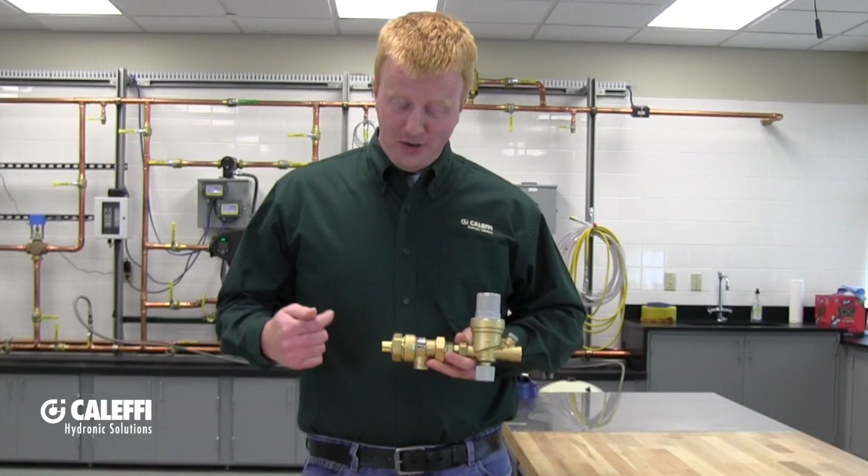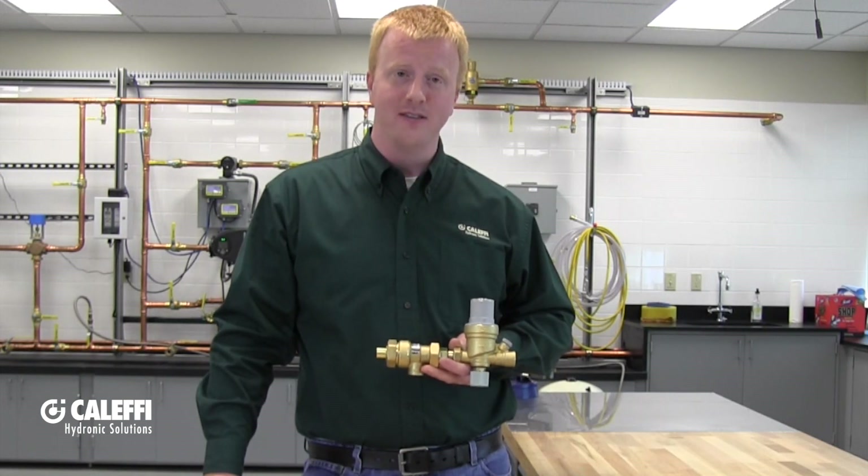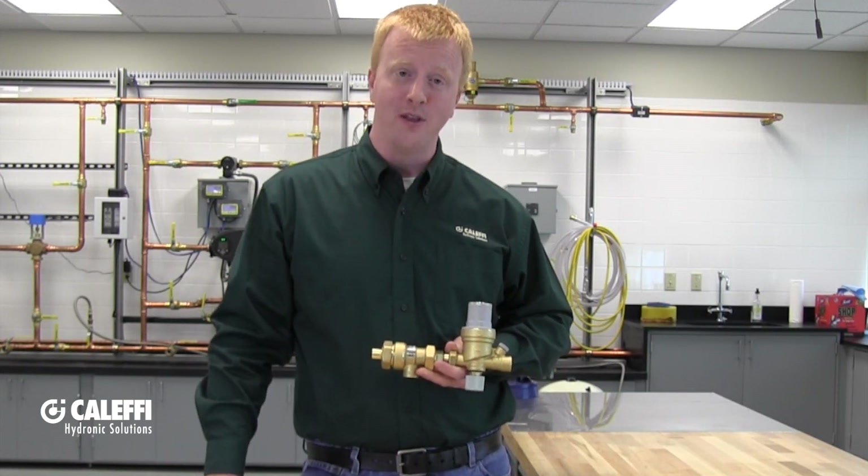I would highly recommend installing isolation valves before and after the assembly. It would make things a lot easier should you ever need to remove the items from the system so that way you don't have to drain everything out.